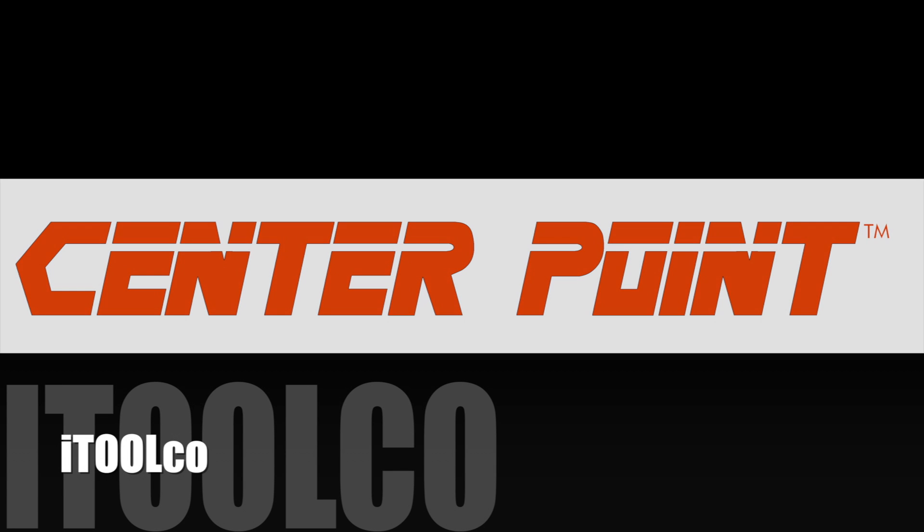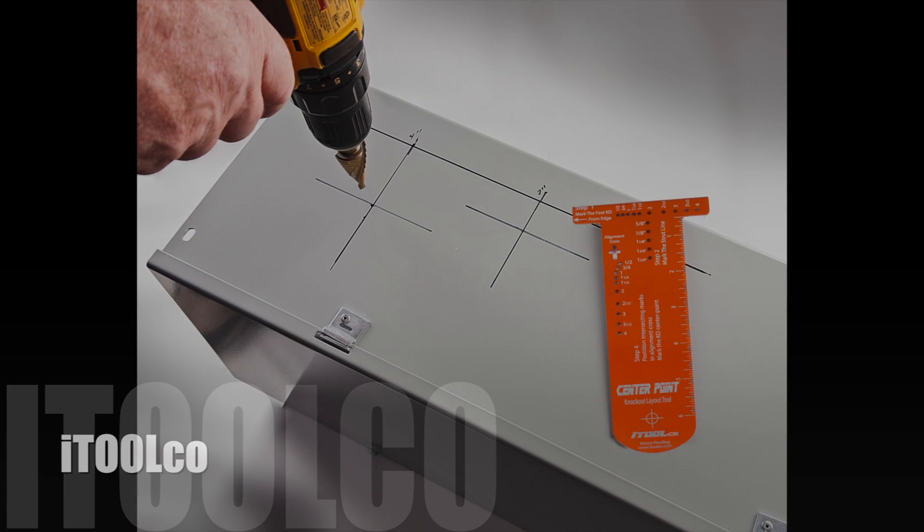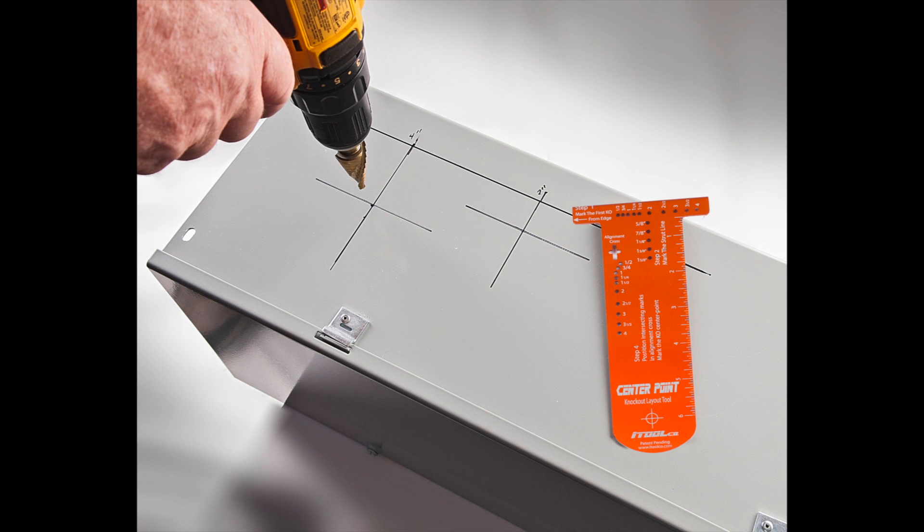Introducing CenterPoint by iTool Co. Make all of your knockouts 70 times faster than the traditional method of a tape measure.